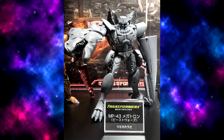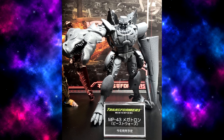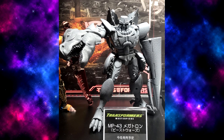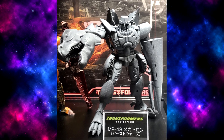Hey guys, I haven't done Transformers news in a long time, but I wanted to share my thoughts on our first look at the MP-43 Masterpiece Beast Wars Megatron. And this guy looks fantastic.